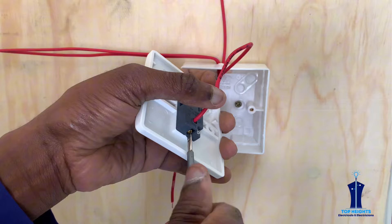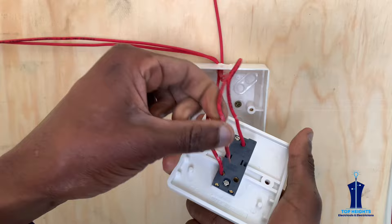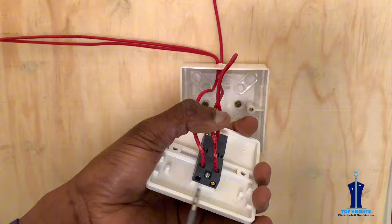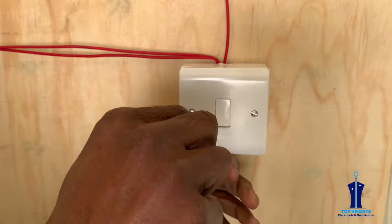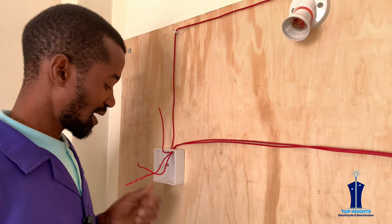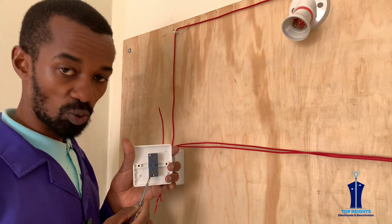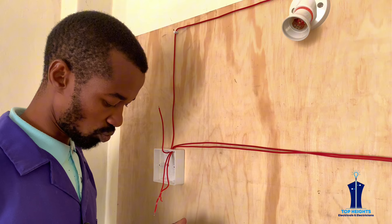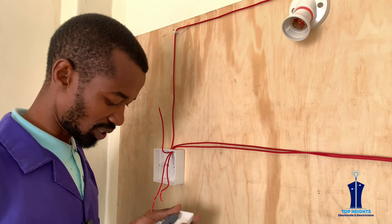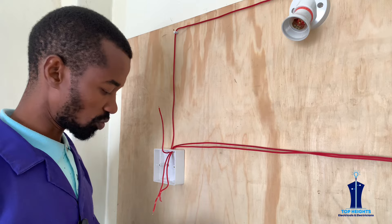These two wires going to the other switch will now be connected — one to the L1 and the other to the L2. This is the common one coming from the bulb or lighting point, and these two are L1 from our first switch and L2 also from our first switch. We will connect them to L1 and L2, so the two wires are directly linked to these switches. That is how these two switches will be interconnected through L1 and L2.